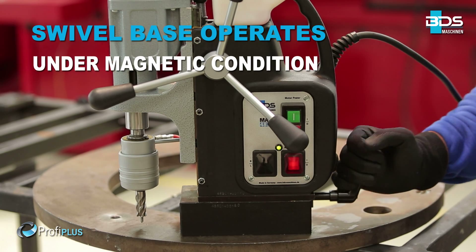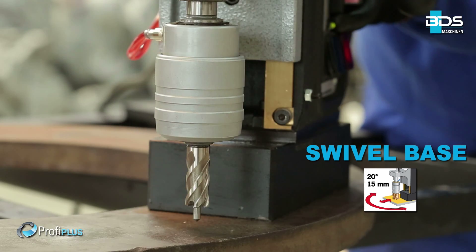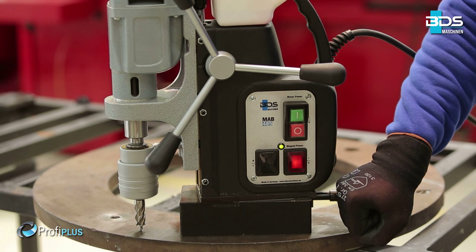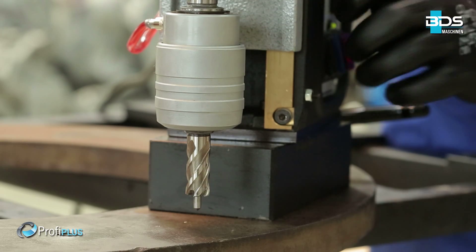Equipped with an easy-to-use swivel base, which allows 20 degrees left and right, and 15mm backward and forward movement under magnetic condition. The swivel base provides tangible relief for the operator, especially when drilling overhead or in horizontal position.